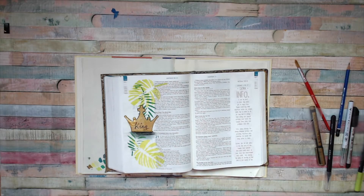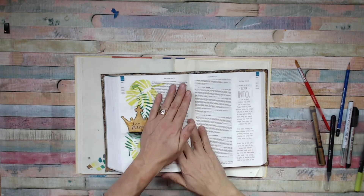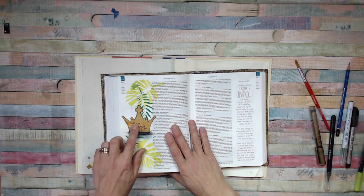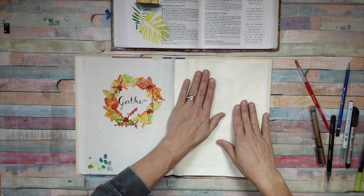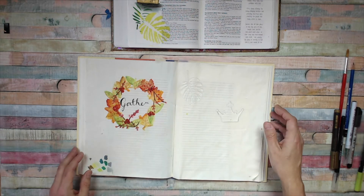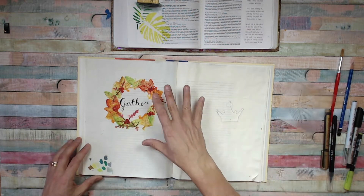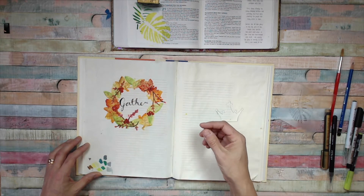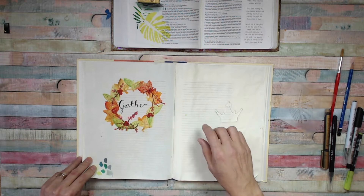Hello and welcome back. We are looking at the Palm Sunday reading today. This version in my Bible — the News for Christ Bible — has been done with acrylic paint through a stencil. We're going to use the same stencil but use watercolor markers to do the same effect in a slightly different way. The gathering wreath is the next video, done with acrylics, and I'll also speed-paint that one.